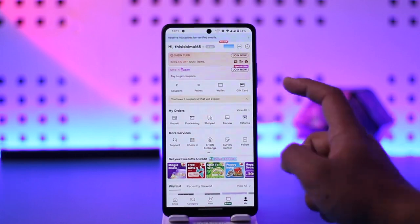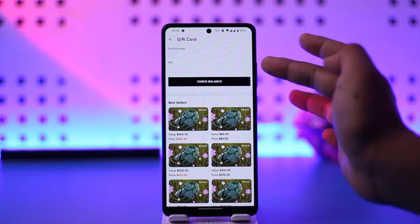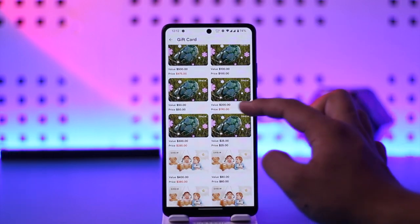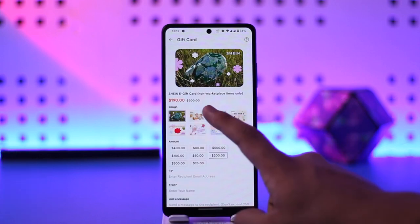Come to the Me tab, then simply go to the Gift Card option that you can find here. Here you can redeem the gift card, but here you can buy the gift card. Right here you can see all the values available with their prices — for example, for a value of 200 you can spend 190.